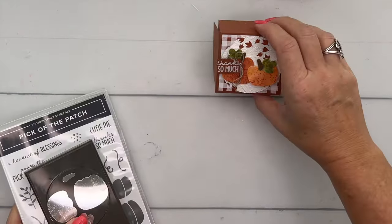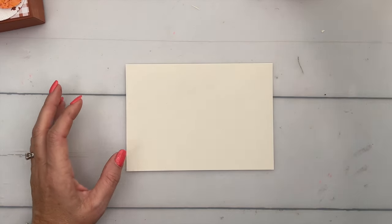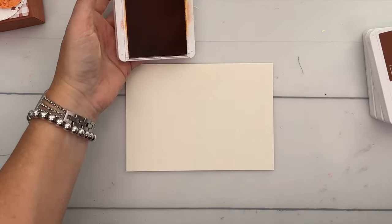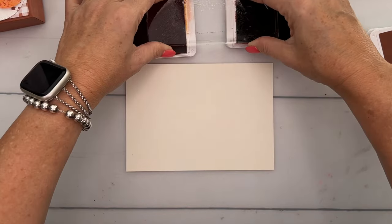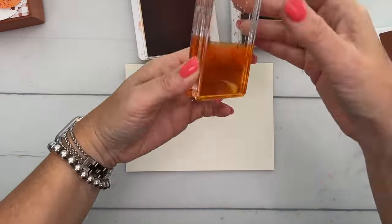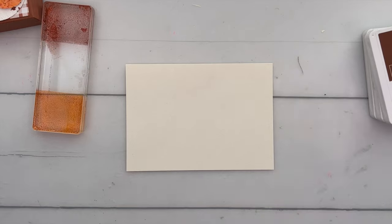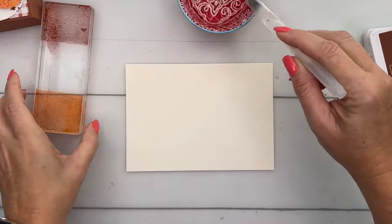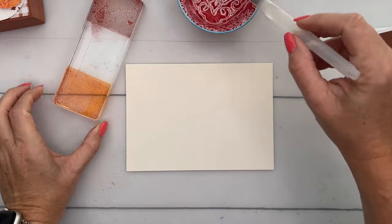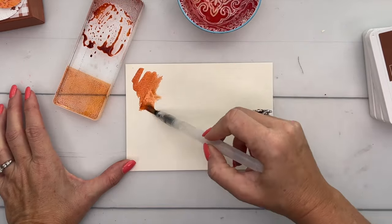Let's do our watercoloring first. We're going to watercolor to make these pumpkins, and you're going to need Pumpkin Pie and Cajun Craze for your pumpkins. I'm going to take my block and ink it like this — I've got two little pallets of ink. You'll need a bowl of water and a water painter, or you could put the water inside your water painter. I'm just using a bowl of water today.